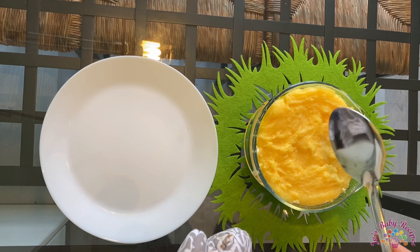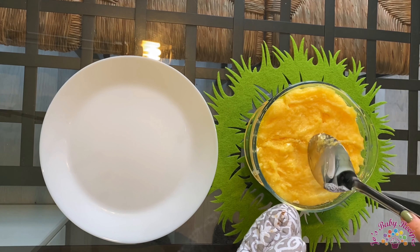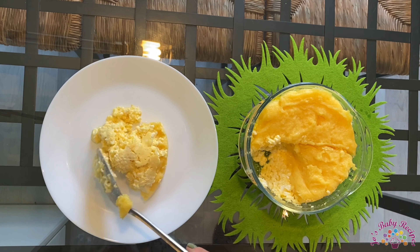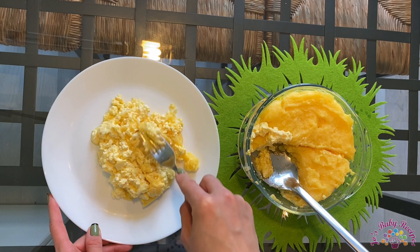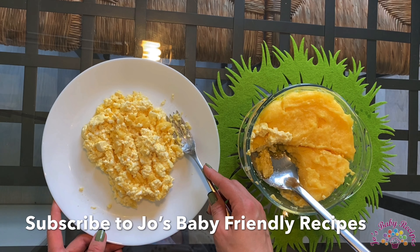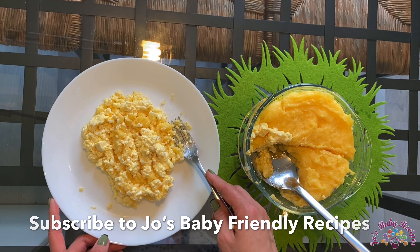Now let me show you how it looks on the inside. Now you just mix these ingredients and you'll have a delicious dish. Enjoy it and subscribe to my channel for more ideas of simple and delicious recipes. Keep in touch. Bye!